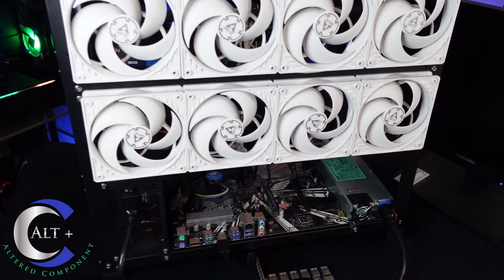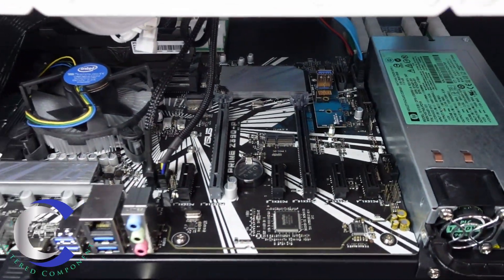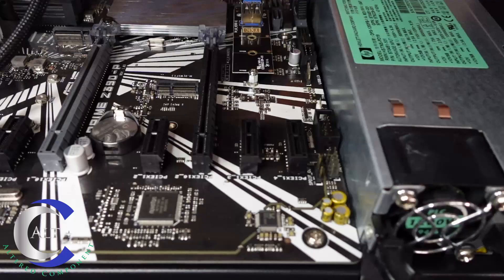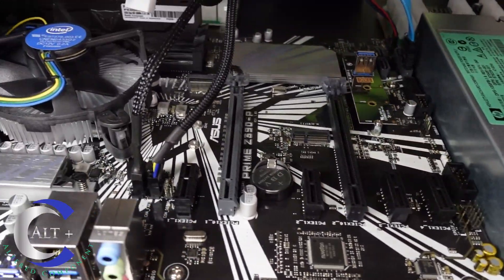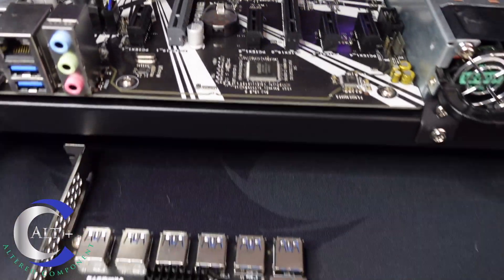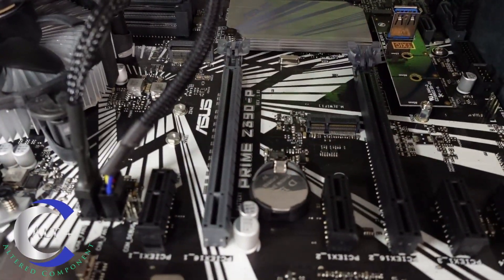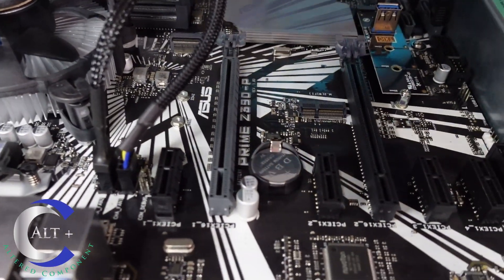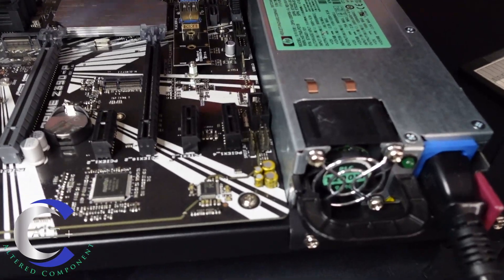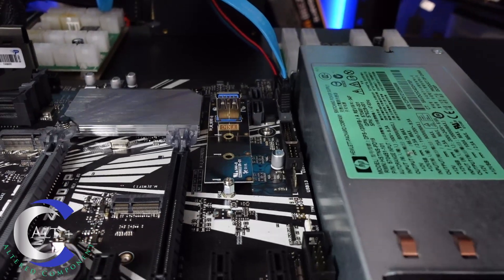Here is our rig all set up, built and ready for GPUs. This is the Asus Prime Z390P, and as you can see, it has 4 X1 slots and 2 of the elongated X16 slots. We're going to put this splitter adapter into the main X16 slot, which will essentially add 6 additional GPUs to this board. I also have an M.2 to USB PCIe slot adapter in there.